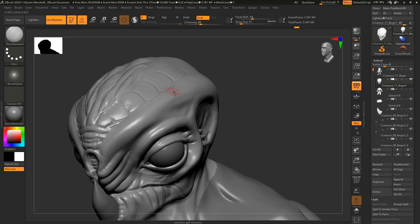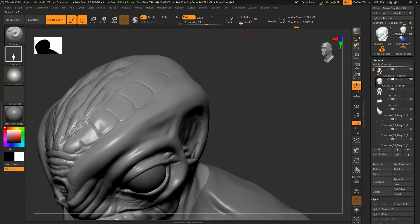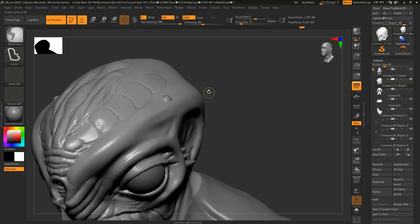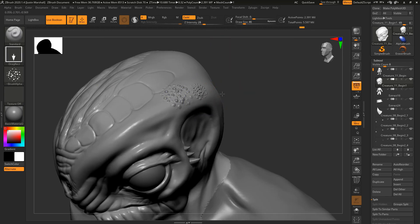We can also add things like large bumps on the head in a number of different ways. Getting the standard brush, changing it to a drag rectangle and setting the alpha — maybe alpha 37, try that. Taking the focal shift down and intensity up, we can start to get some shapes. If that's not the exact shape we want, try alpha 6, then smooth it back down — that's one way to add large bumps. We can also add several at a time using other alphas; alpha 23 has a lot of bumps. Take the intensity down, decrease focal shift, and you can create larger bumps that way, then smooth them out.